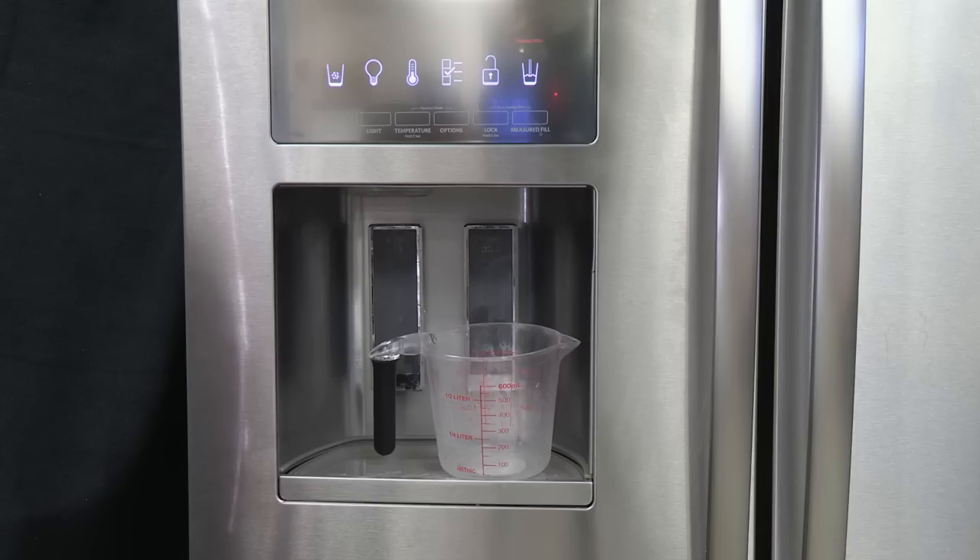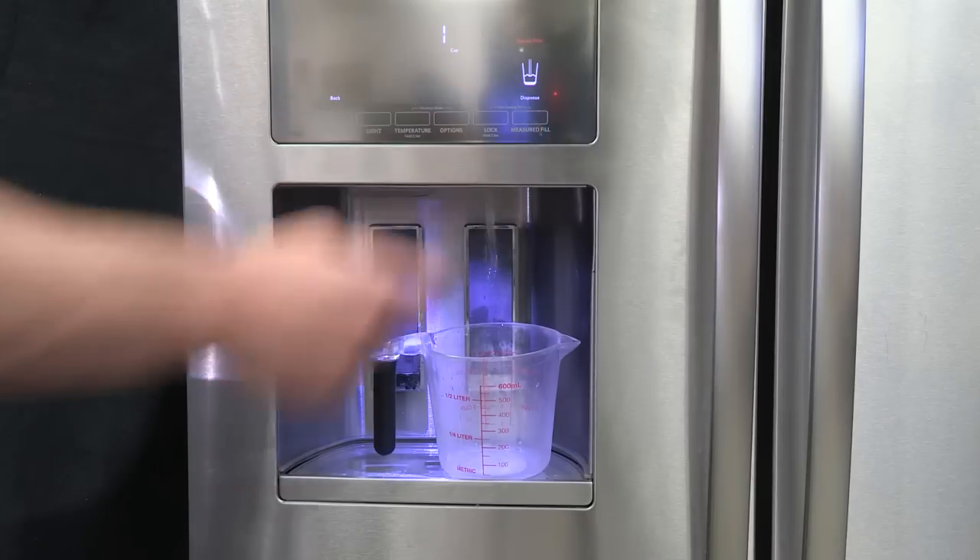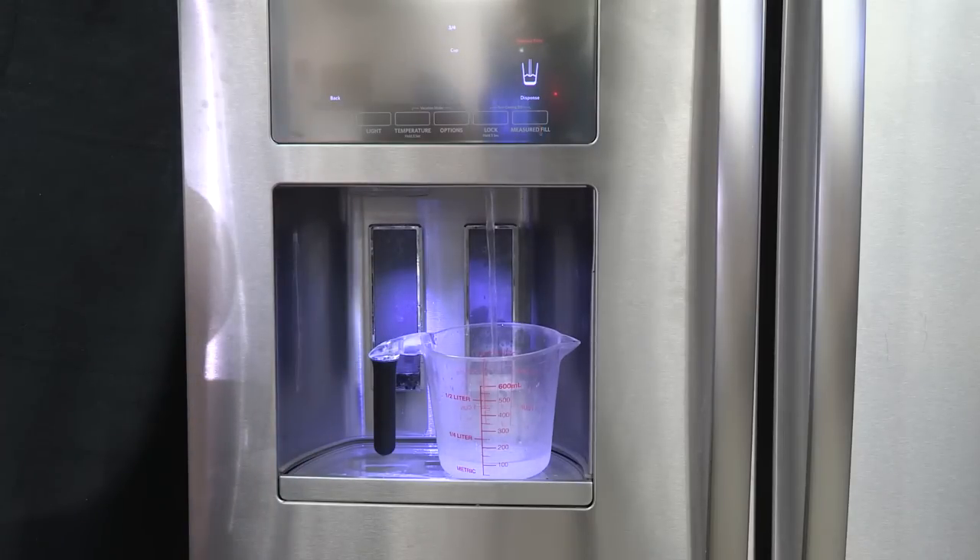Verify that the household has adequate water pressure. To test the water pressure, place a measuring cup beneath the water dispenser and press the water dispenser. The water dispenser should dispense 1 cup of water in 8 seconds or less.